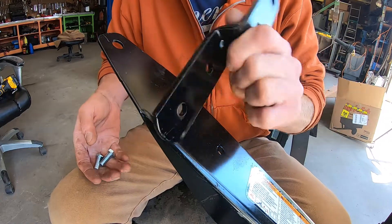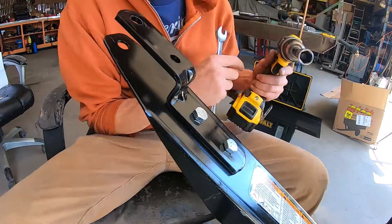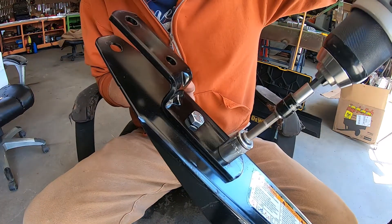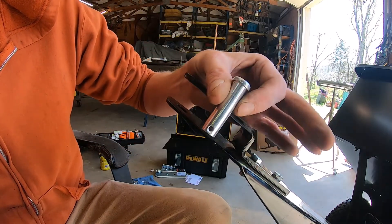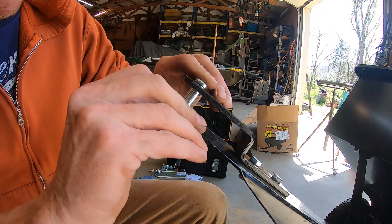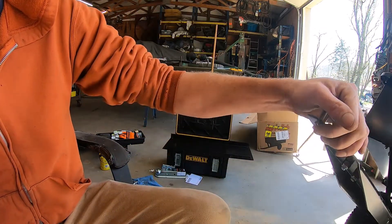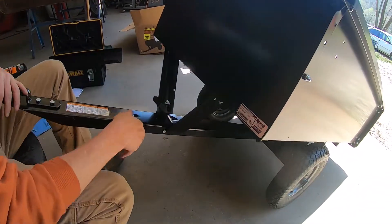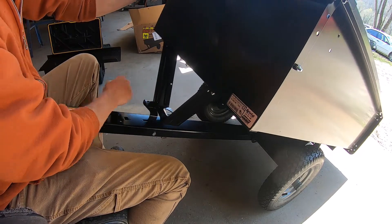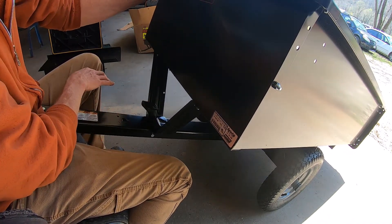Last, you've got to put the bracket on for the pin — these are the two biggest bolts that came with the kit, nine-sixteenths. Take your pin and it's ready to use on your lawn mower. Once you've got it hooked up to your tractor, you push it with your foot and that allows the back to tilt. You should probably push on that when you go to close it instead of just slamming it down.